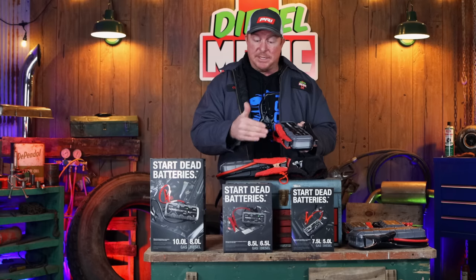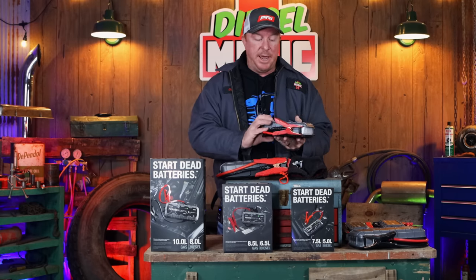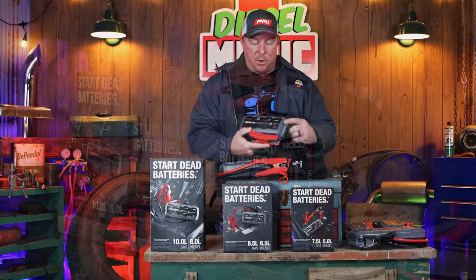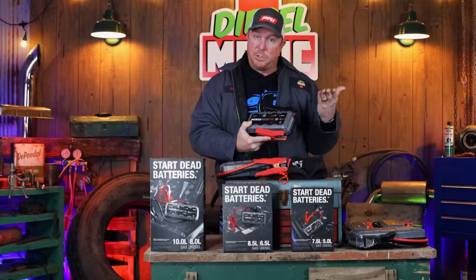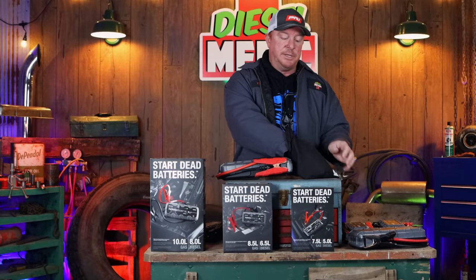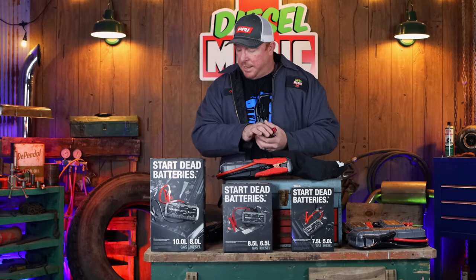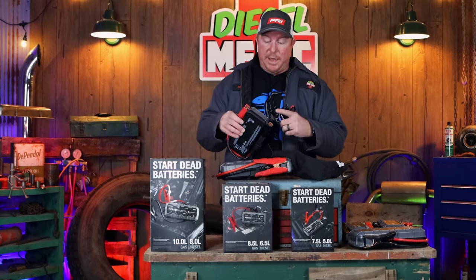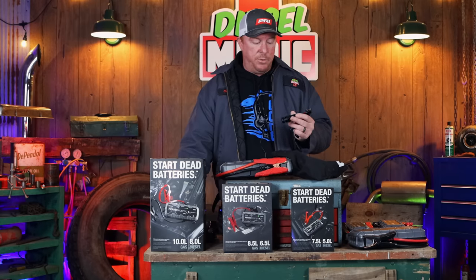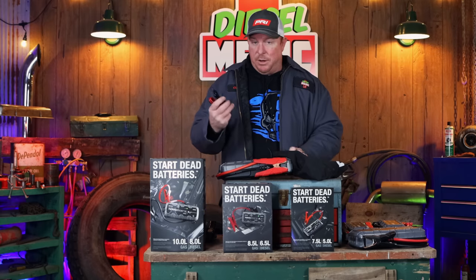Both of these out of the box here are the old models — they are the GB, not the GBX. But this is the 70. I like this size; it works really well and you can see it's got 2,000 cranking amps, or so they claim when this one was produced. They also give you some accessories and different charging cables. These actually all charge by a micro USB — that's the old style. They've upgraded it on the new ones. It comes with some different 12-volt adapter plugs so you can charge it on the go.